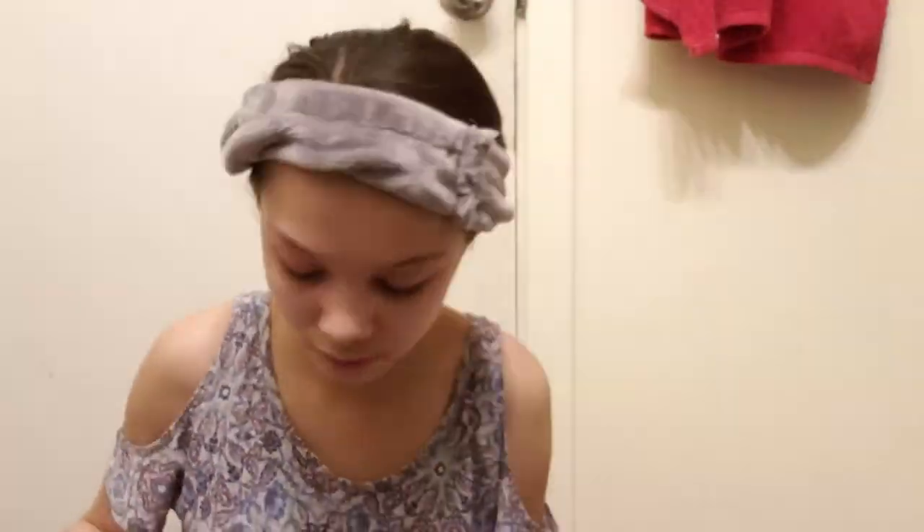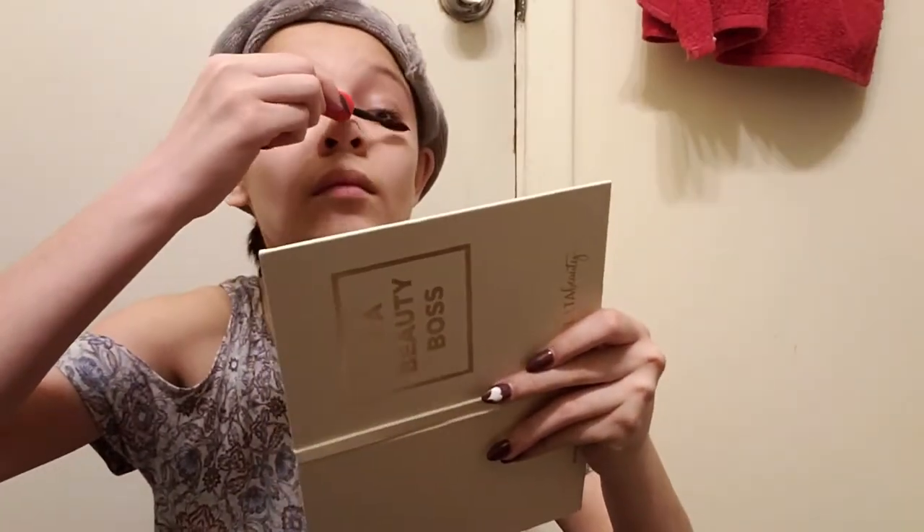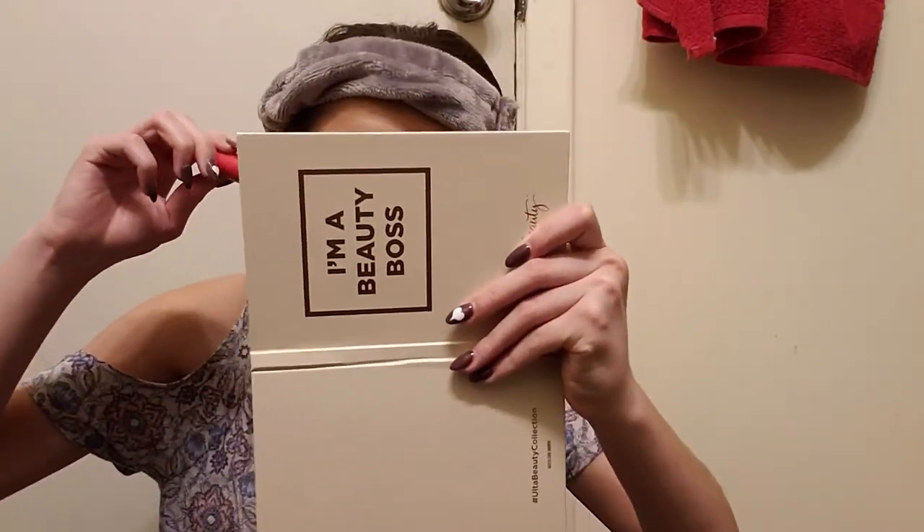The next thing I am going to do is mascara. From a distance you can tell. I'm done putting on mascara and now this is what my eye looks like. So the next thing I'm going to do is blush.